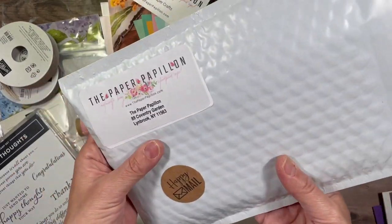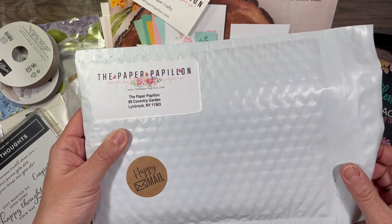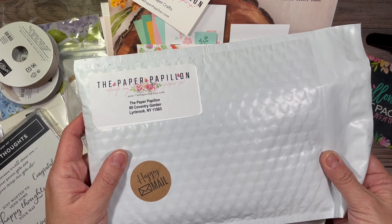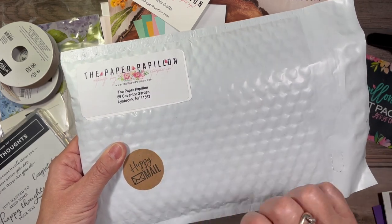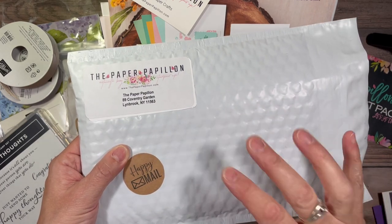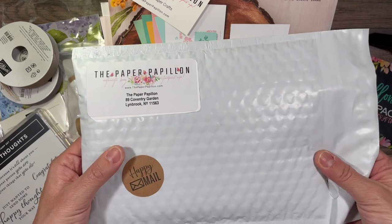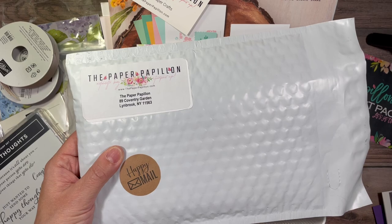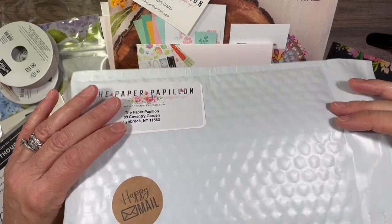Your kit will come in a package like this. There is an additional fee once you place your $50 minimum merchandise purchase in my online store using the host code. You will then be charged $5 for shipping in the US only, and that $5 will include shipping plus the PayPal fee.